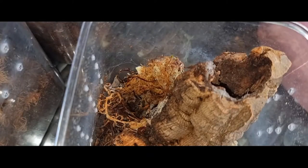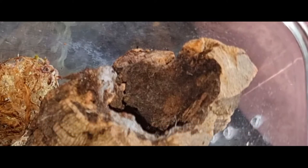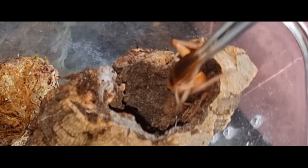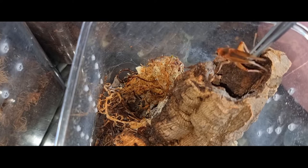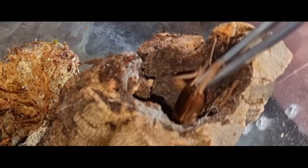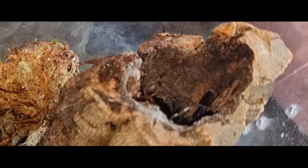Next up, we have another Poecilotheria metallica. Now, this one I got in a juvie box from the Spider Shop. There is a video of when I received it on the channel, so I'll post a link to that. And there's the takedown.